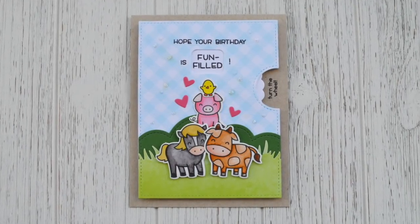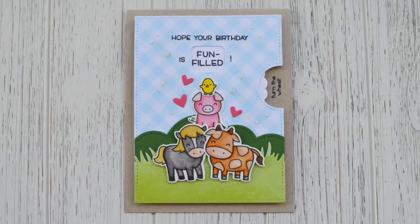Hello, it's Shari, and today I'm going to be making this fun barnyard reveal wheel card.